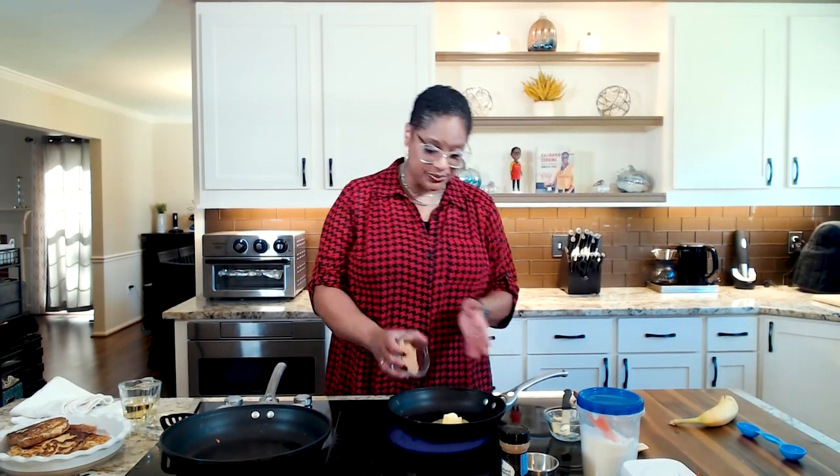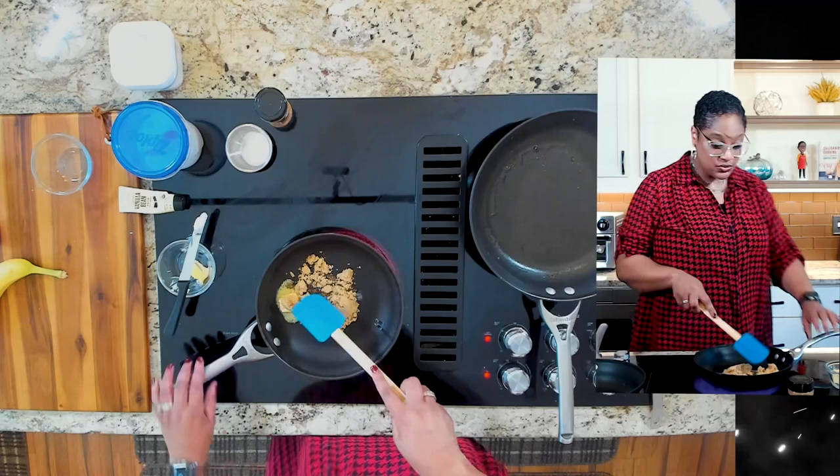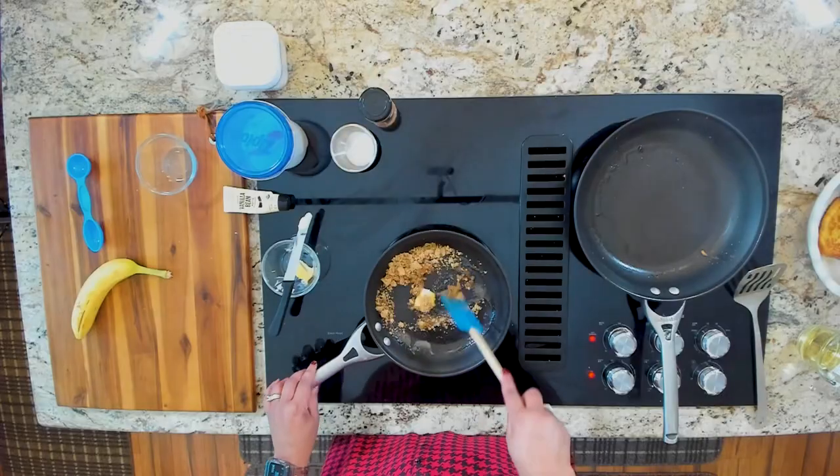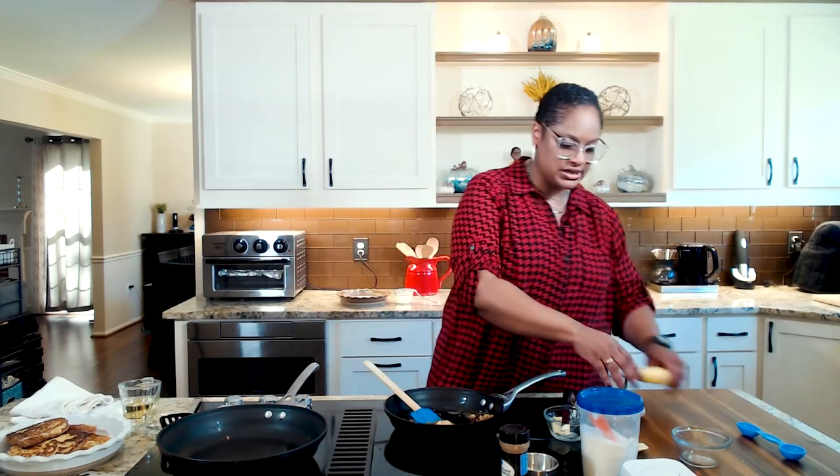Don't worry that it's going to get cold — trust me, it'll be fine. This won't take long. And once we pour this hot sauce on top of it, it will fix whatever could have cooled off. Let this butter melt, and as it's melting we're going to add brown sugar. We're working with medium high heat. And while that's melting, we're going to come over to our banana and just slice it up.